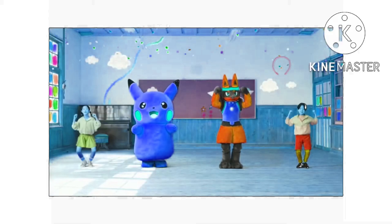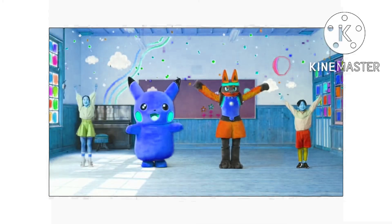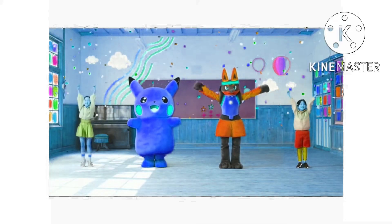Arms up, bend your legs, arms down. And five, six, seven, eight.